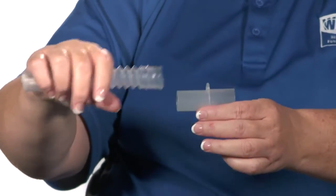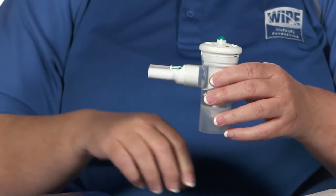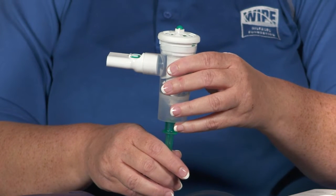Some nebulizers have corrugated tubing and a T-piece that must be assembled, while others are self-contained and do not need to be assembled separately. Attach the mouthpiece or mask to the nebulizer, then connect one end of the plastic tubing to an air source — either a compressor or a flow meter — and the other end to the bottom of the nebulizer, being careful not to tip or spill the medicine.